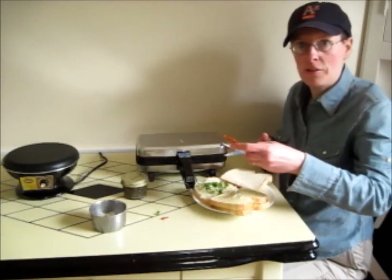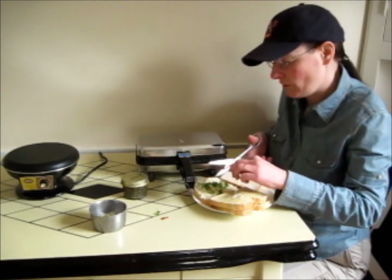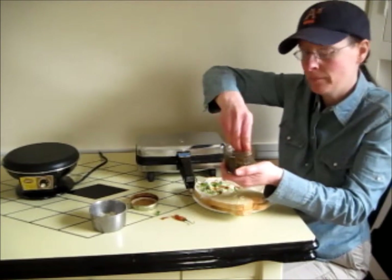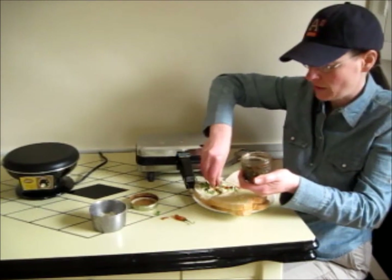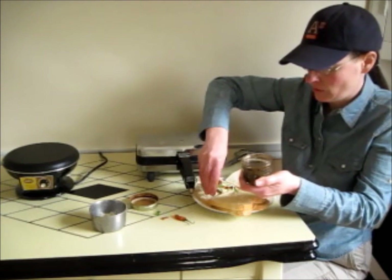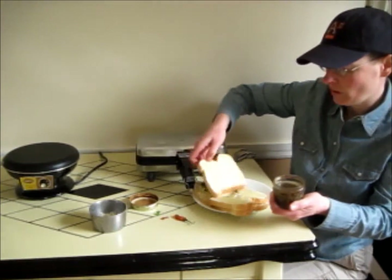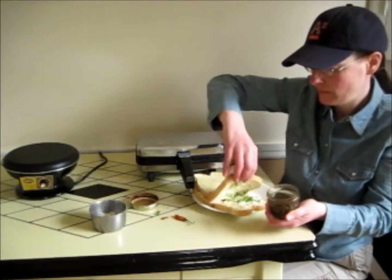You can also use crushed red pepper. Here's a pepper we have from our garden, so I'm using that. Capers if you have them. You could also put olives or something, or little slices of tomato. It would be like a pizza sandwich.